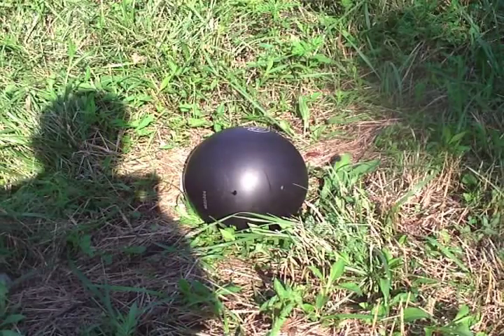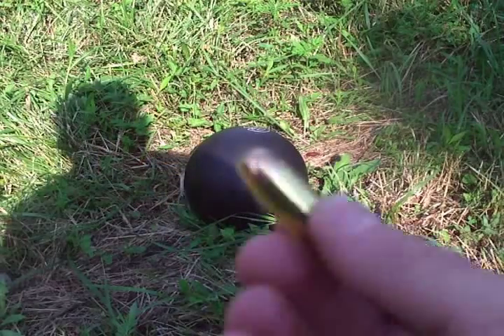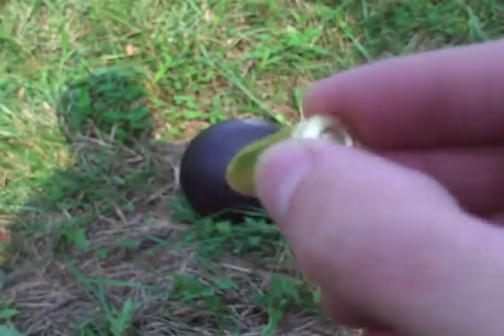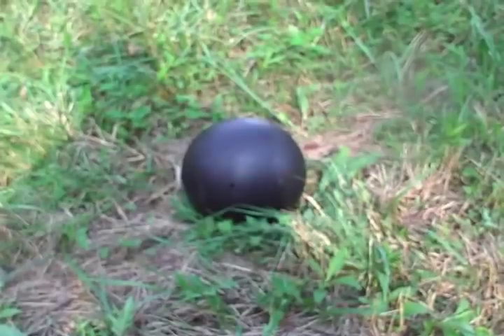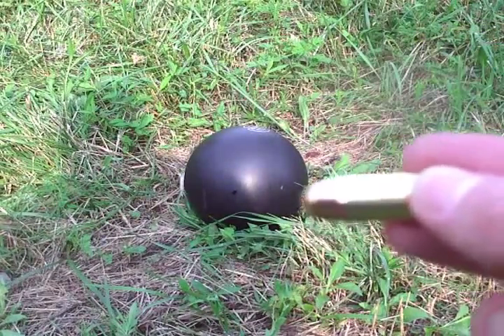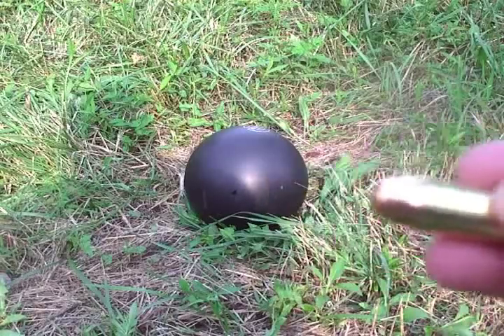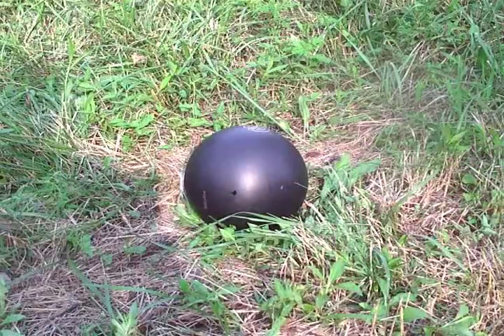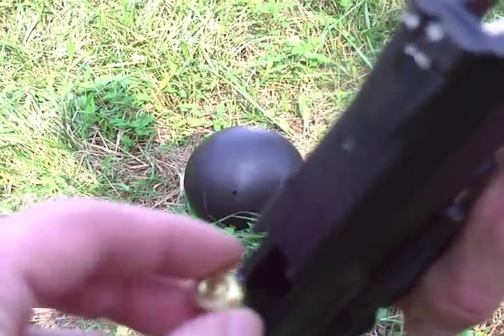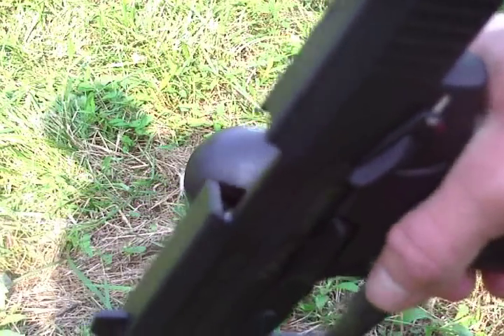There's the bowling ball. First shot is going to be a 230 grain full metal jacket from the .45. I'm going to be shooting it from this direction so you can see the entrance and the exit. Got a trusty USP here. Single load.